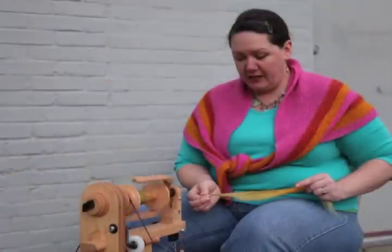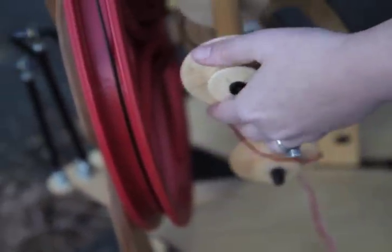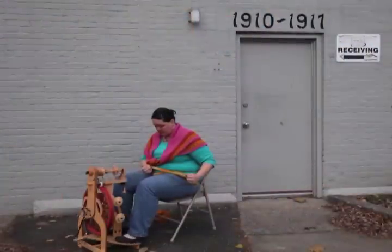I also like the attached Lazy Kate. It attaches right to the front leg so I can put two bobbins on each side and I could do a four-ply yarn right from here. I can spin, switch it out for an empty bobbin, and keep spinning. When I sat down in front of this wheel, it just felt right.